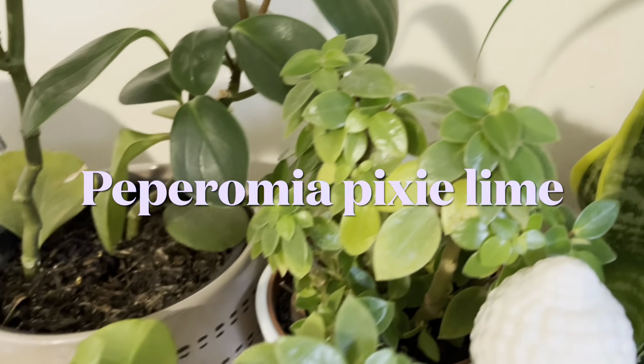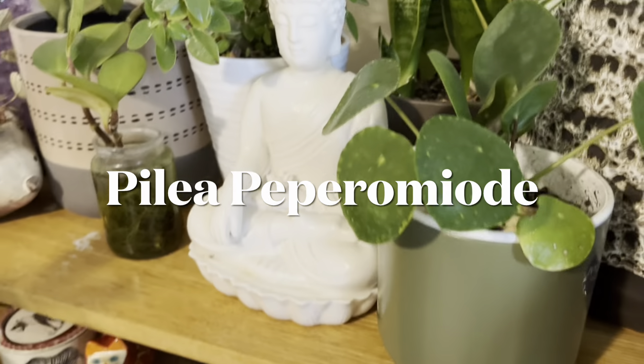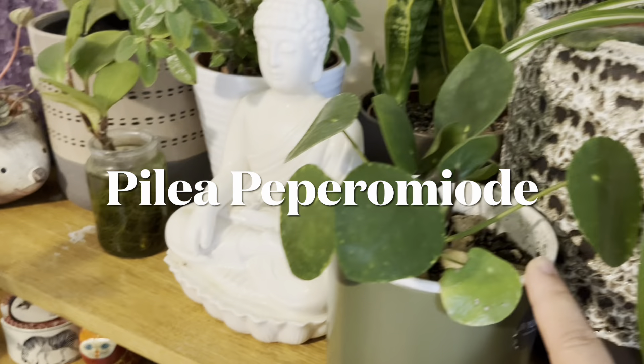If you are interested in my thumbnail, I am going to show you my plant called Peperomia. Today I am going to show you my Peperomia after a very long time. I will update my Peperomia.